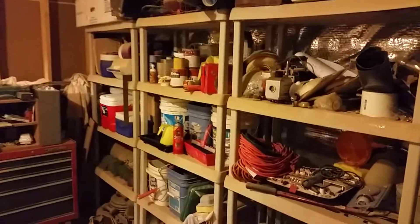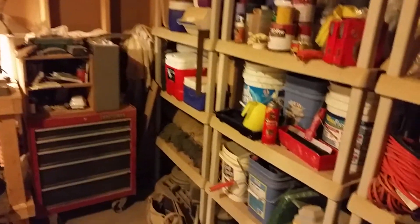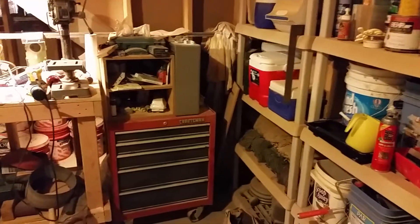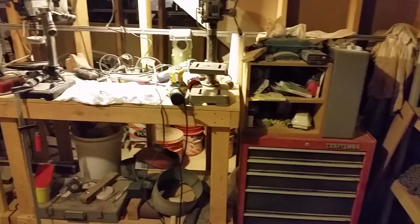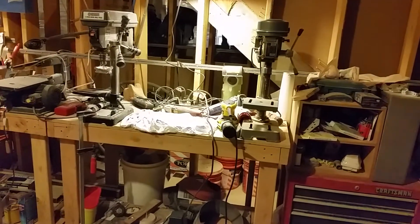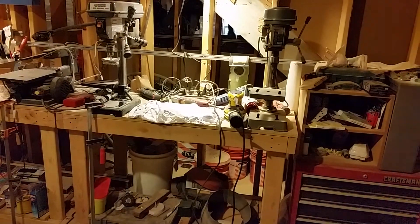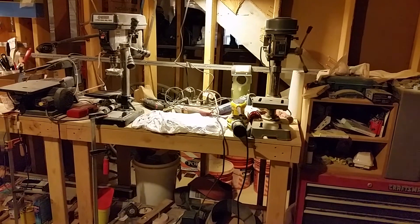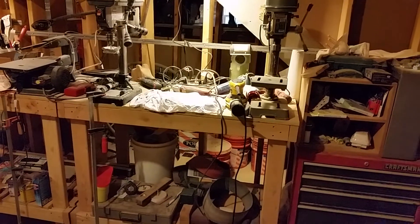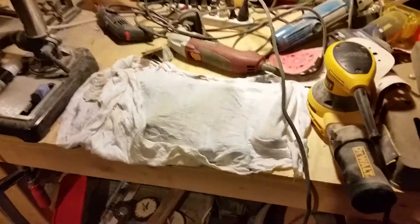We've got a few things over here — old weights, stuff like that, a hidden project here. Coming around, I'll just pan through here. My toolbox — you can see I've got two drill presses. I had one, and then I bought a whole mess of tools from somebody who didn't want the drill press left around, so I brought it in and set it up. You can see all the wonderful projects I've got going right now.